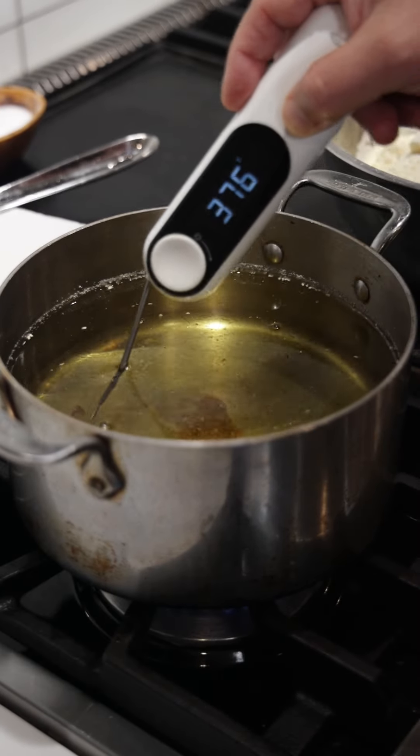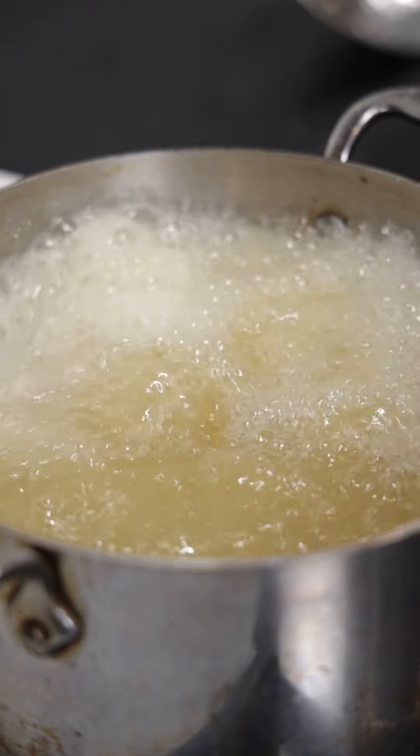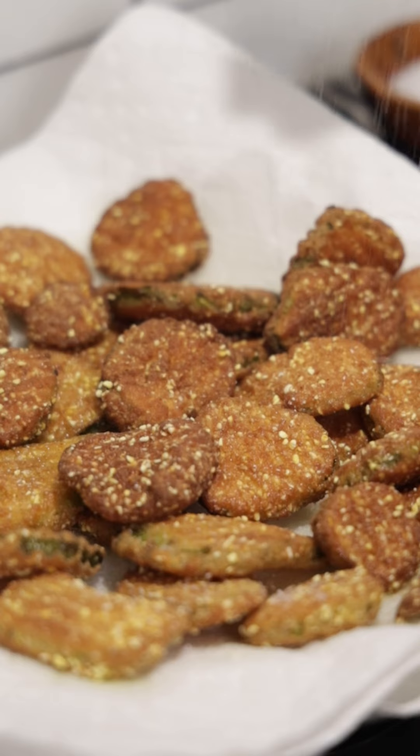You want to fry these pickles at about 375 degrees. Once they're golden brown, get them out of the oil, onto some paper towel, and let's hit them with some kosher salt.